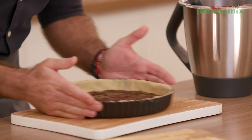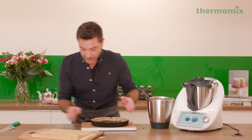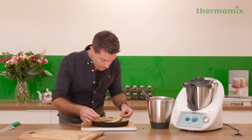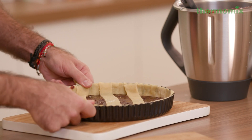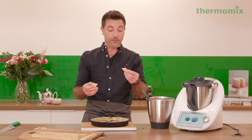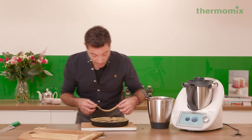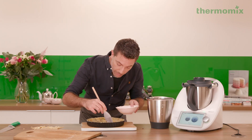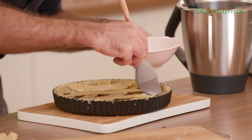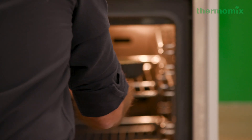Then we're going to do the typical crostata crisscross — start from the middle. Every time I see pastry like this, it reminds me of all the fights I had with my sister to eat these bits here. She's not here, so I'm going to eat it! Then we get a little bit of milk and brush the top of the pastry to give a beautiful shine. This one goes in a preheated oven at 180 degrees, in the middle of the oven, for 25 to 30 minutes.